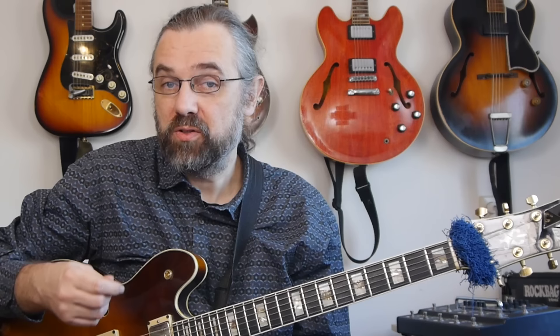Now that we know where each arpeggio is for each chord in the progression, we can start constructing some lines. In the beginning, you can start improvising in time right away, but you can also sit down and experiment with writing some lines to build a vocabulary — that's an easier way to work with it. Because at first you kind of need to come up with something, play it, hear how it sounds, and change it if needed. If you're always trying to hit the right arpeggio while playing in time, you'll worry more about hitting the right notes than playing melodies that make sense.